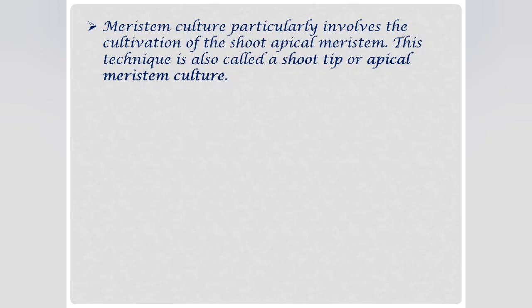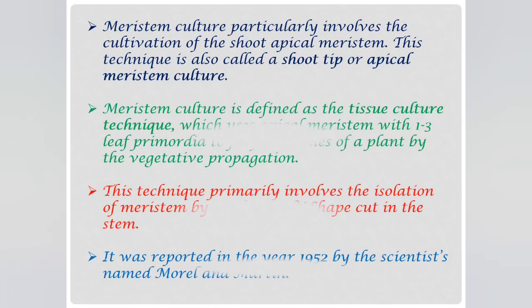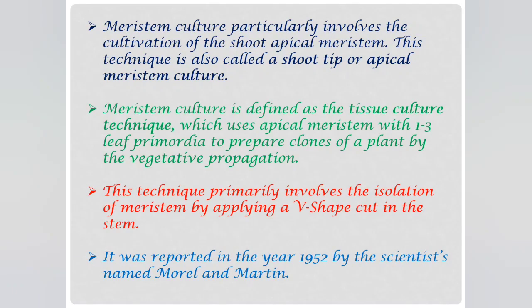Meristem culture in vitro is used for the elimination of viruses and related pathogens from a large number of vegetatively propagated plants. It is mainly used for plant virus elimination programs. Meristem culture involves the cultivation of shoot apical meristem, and this technique is known as shoot tip or apical meristem culture. Meristem culture is defined as a tissue culture technique which uses apical meristem with one or three leaf primordia to prepare clones of a plant by vegetative propagation.